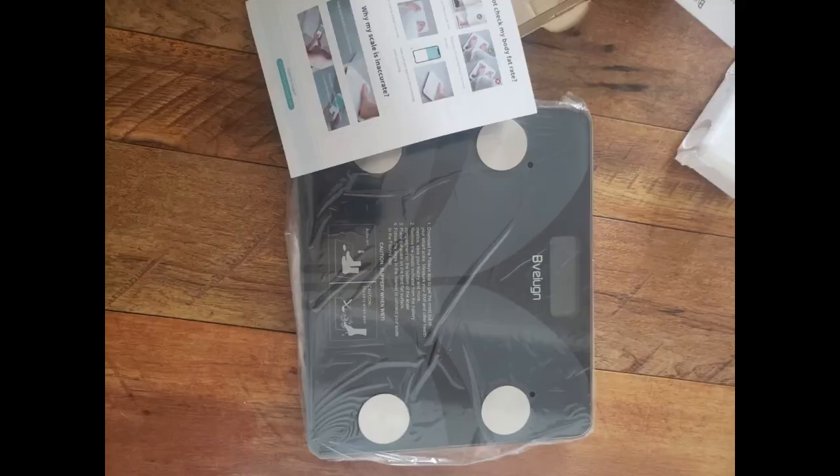I love it too much. I already have the normal scales, but with this one I can see everything about my body, and it has a Bluetooth connection with my iPhone.